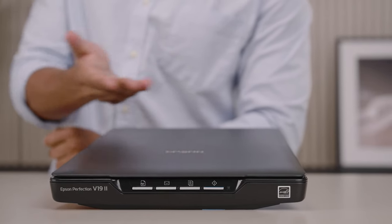All Epson Perfection scanners are compact, USB-powered for portability, and look great within your space.